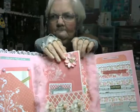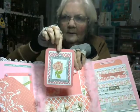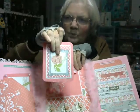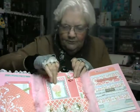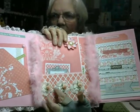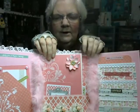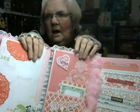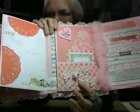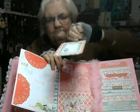On these two pages here, each one has a pocket, and inside each pocket I put a tag — again plain on the back. I decorated them with pieces from the stickers: some flowers, some lace flowers with some satin rosebuds down here, and a paper flower up here. On this one I put a heart up here and some colors down at the bottom. Again, it has a tag, and that's just part of the collection.